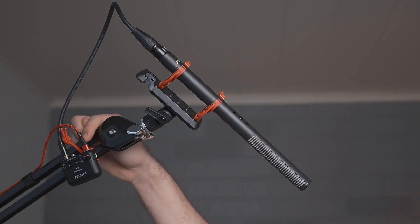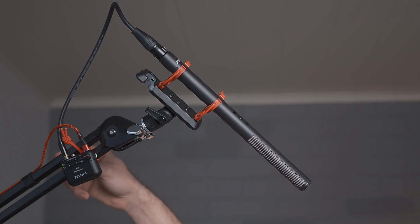Another big point for using it in this studio setup is that I don't have to worry about the battery. It can be powered via USB-C, and right now it's plugged not to a power bank but to the wall outlet via a phone or tablet charger.